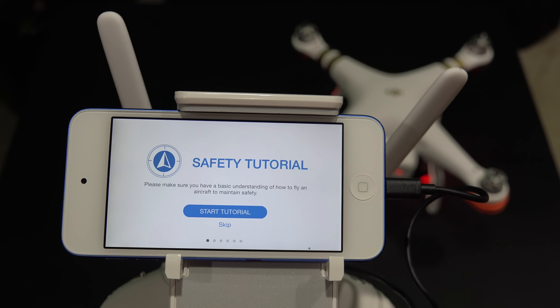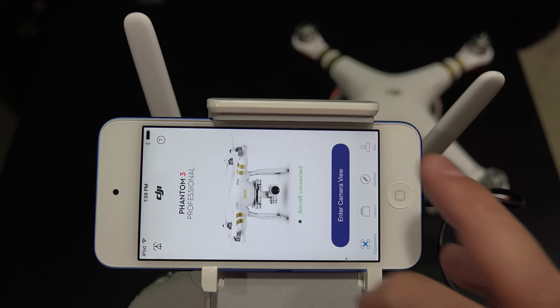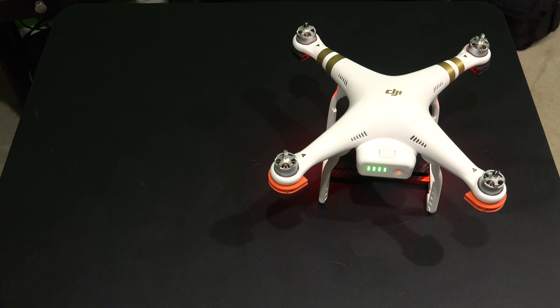But since I feel confident with my level of safety, I'm going to go ahead and skip this. Then it says: allow DJI to access your location while you use the app. And I'm going to say allow to that.